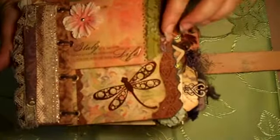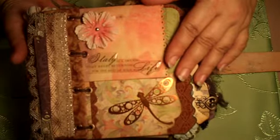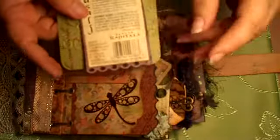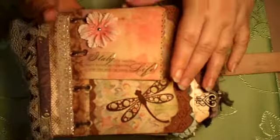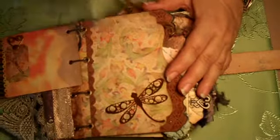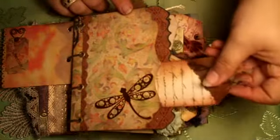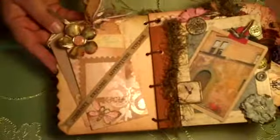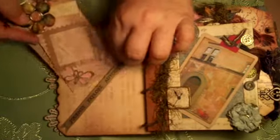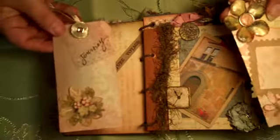The first pocket is a little pocket with an epoxy sticker on it. It says, 'Italy is a dream that keeps returning for the rest of your life.' In this little pocket are just a couple of tags. The back of this tag has the back of the label of my favorite wine when I was over there, and you'll see the rest of the label a little further back in the book. There's room for a photo here, and room for a photo mat here. I don't know if you can pick up that metallic dragonfly down there — I just love that. And there's a little pocket between the paper and the chipboard for a tag.